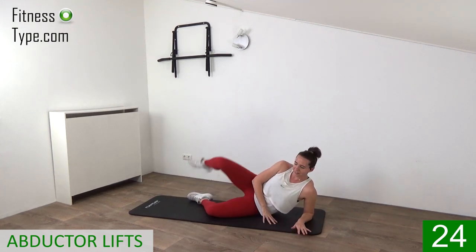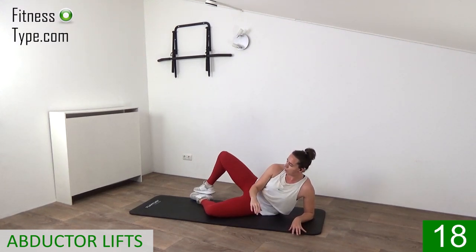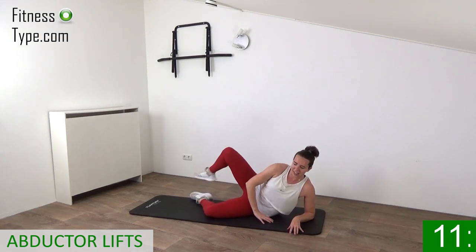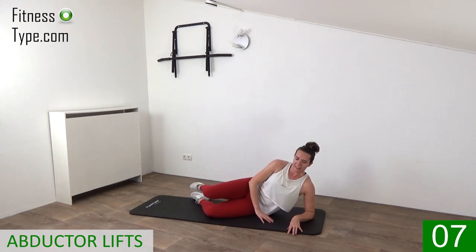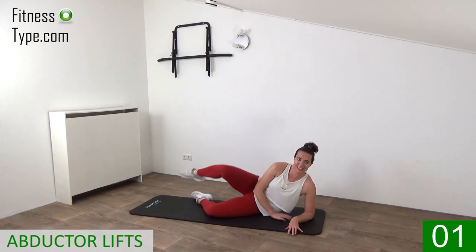Switch over and lift it up. Knees going up and to the outside. Feet together, lift it up, keep your hips still — only working the side part of your glute and the outer thighs. Lift it up, final ones, and that's it.